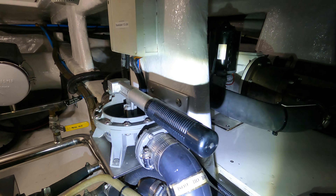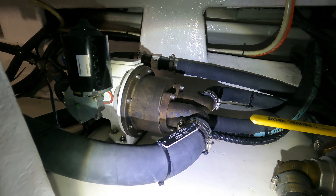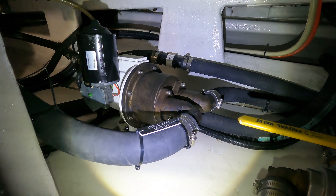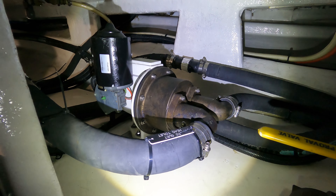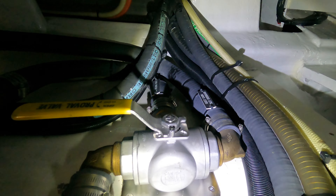Here we have the head compartment installation. That's a black water pump — it's really a big one, made out of bronze. It's from a German company, a German brand, and it's very capable.